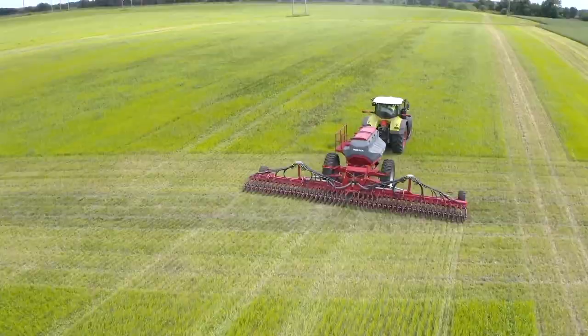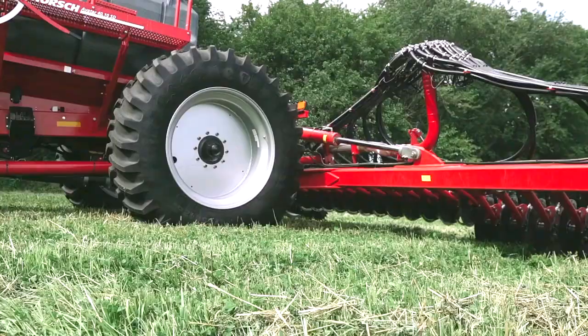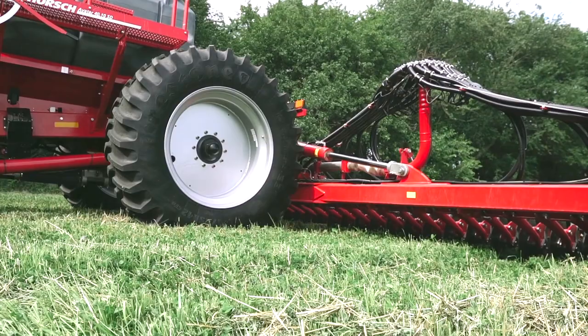Precision seed placement is secured first by stabilizing the toolbar through our weight transfer system, and secondly the rubber torsion downforce system to the openers. With our weight transfer system, wheel tracks are virtually eliminated, giving you picture perfect crop stands.